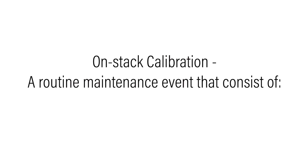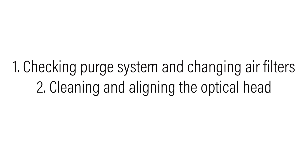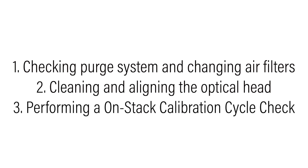An on-stack calibration is generally performed quarterly or on an as-needed basis. This process is generally completed in three steps: one, checking the purge system and changing the air filter; two, cleaning the optical lenses and aligning the optical head; and three, installing the cal-kit fixture and performing the on-stack calibration set.